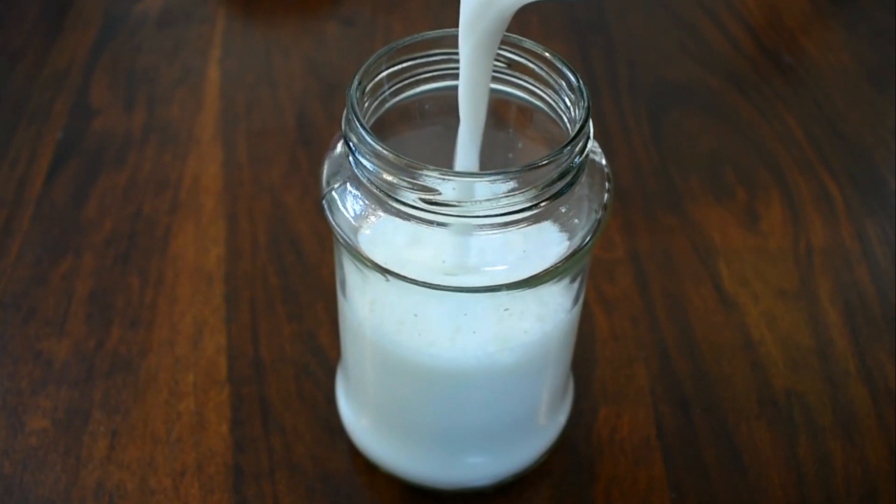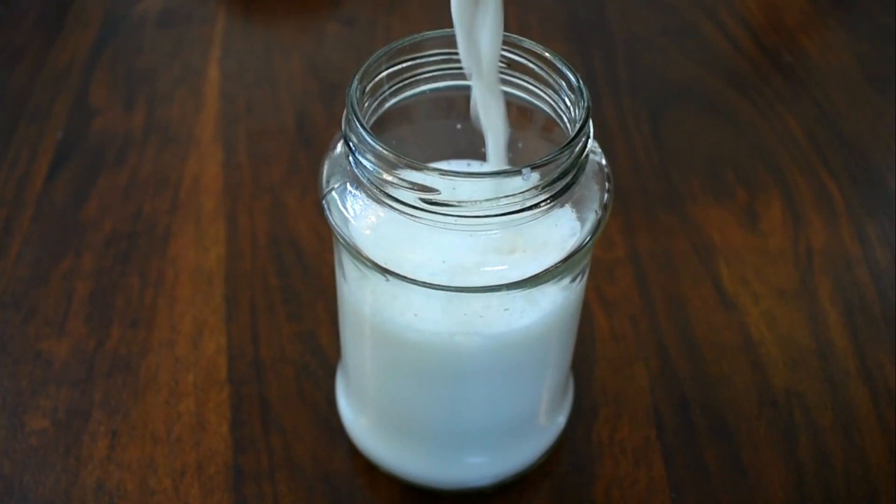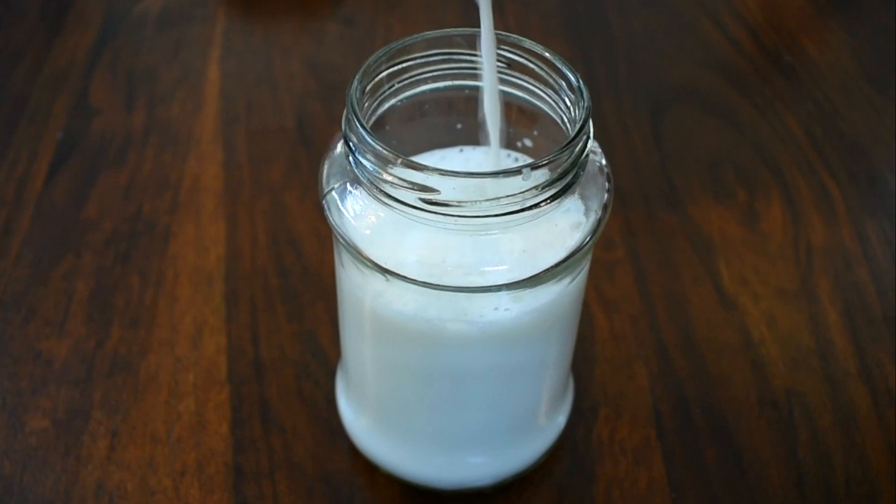Do try the recipe and let me know in the comments how you liked it. You can keep it in a glass jar, store it in the refrigerator, and it's good for one to two days. Avoid boiling it — it is best used at room temperature or cold.